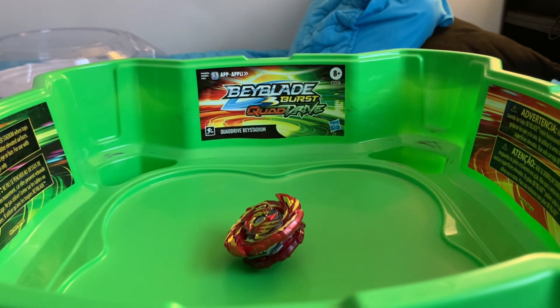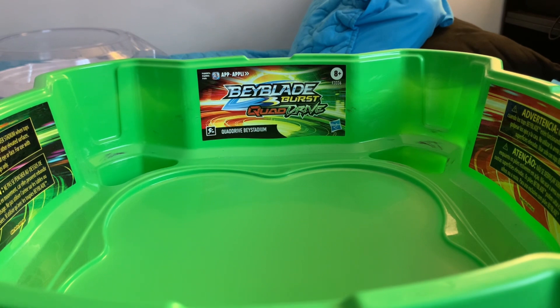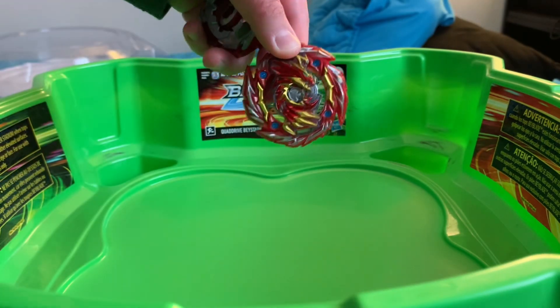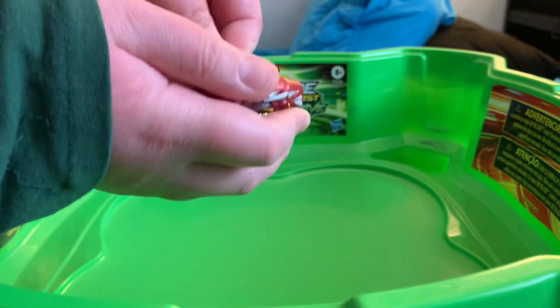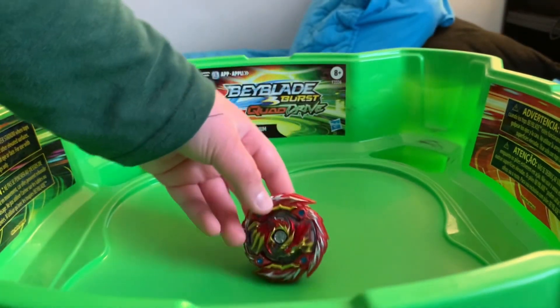Now we'll do one more right spin battle, and then two more left spins. Actually, I think we should switch to left spin — I don't have any good right spin bays and I don't feel like breaking any. So I'll do a quick switch on camera. We'll just put it in like this, then lock it like this, and put the layer on. This is what takes me so long — putting the Beyblade together. Alright, there we go, left spin mode.